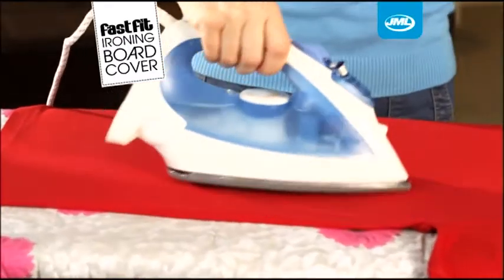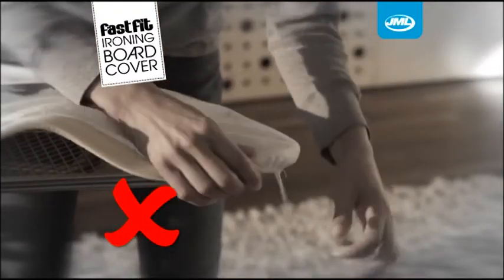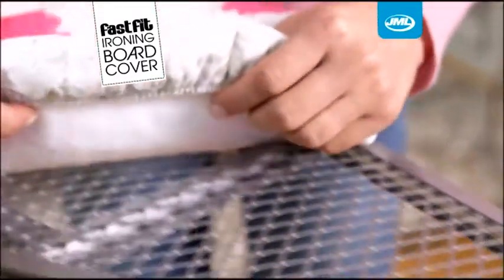Once you've tried it, you'll wonder how you ever got through your ironing pile without it. Forget badly fitting covers with fiddly strings to tie — FastFit ironing board cover is made to a generous size and is held firmly in place by its strong elasticated edges.